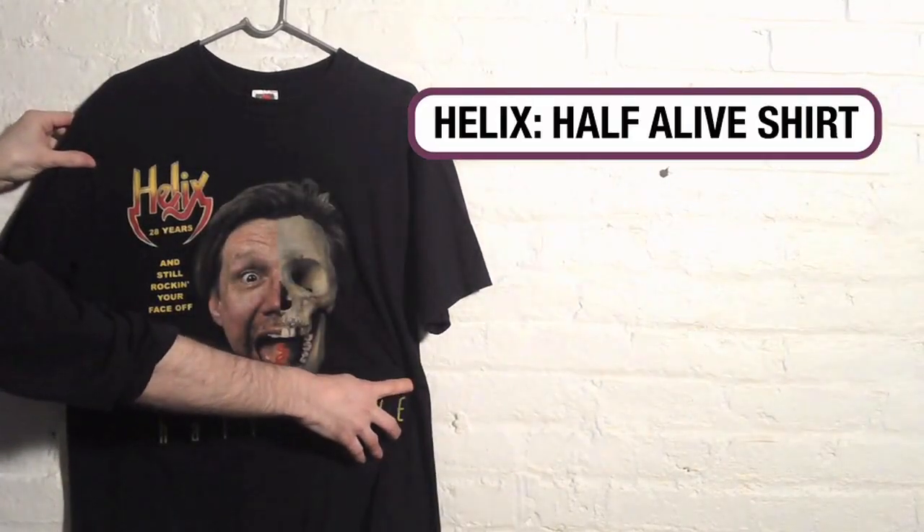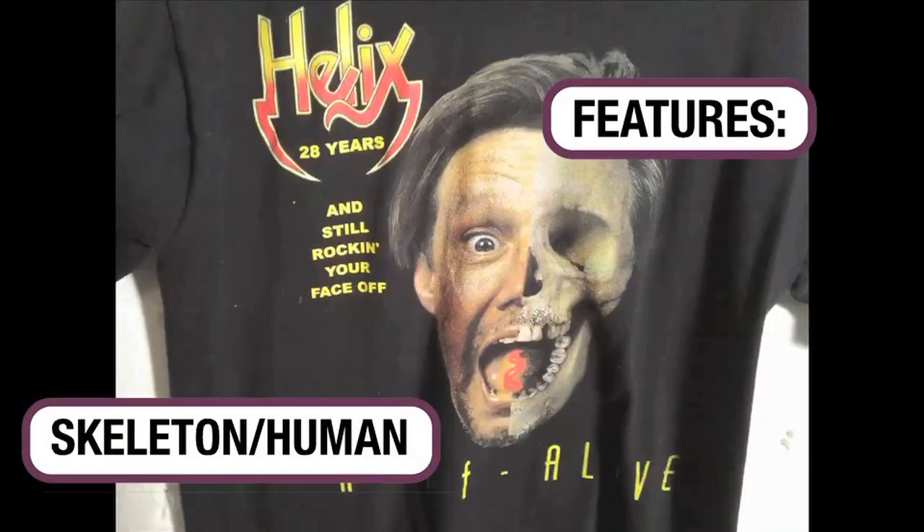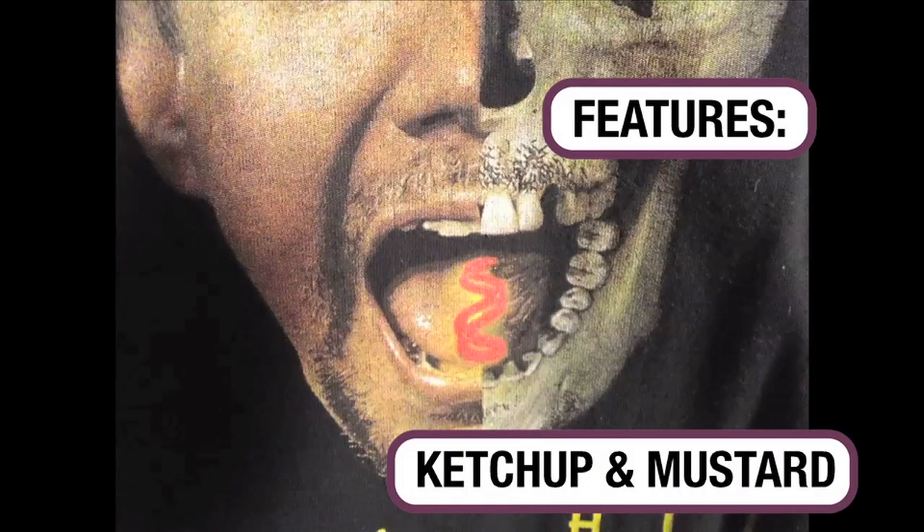Speaking of not cool, is this Helix '28 Years and Still Rocking Your Face Off' shirt. Half alive — it's got a skeleton and a human. And if you look close, you can see that the skeleton has ketchup and mustard on his mouth.